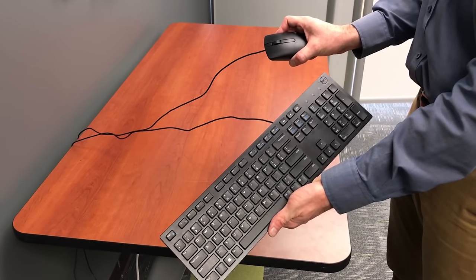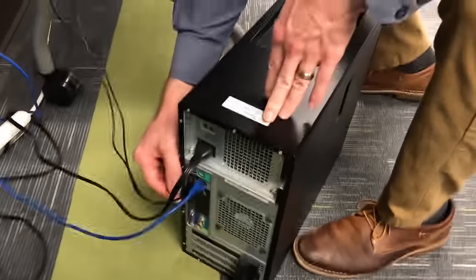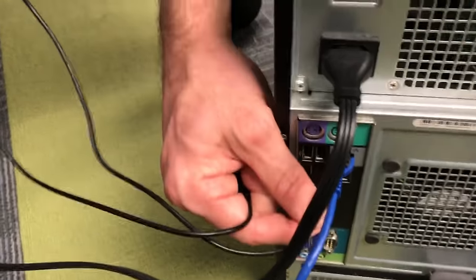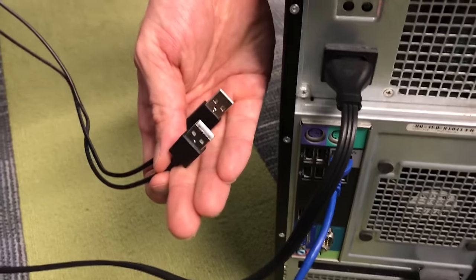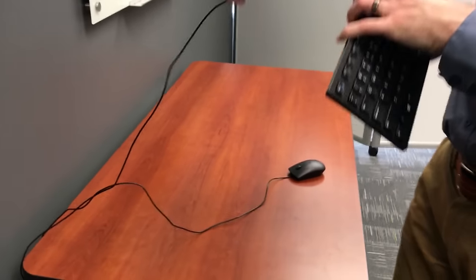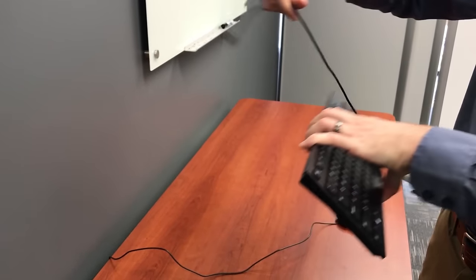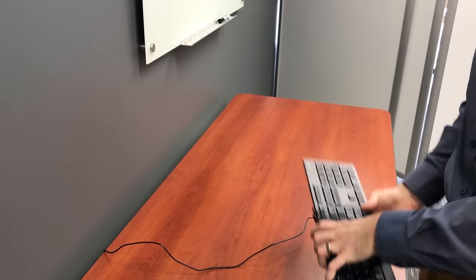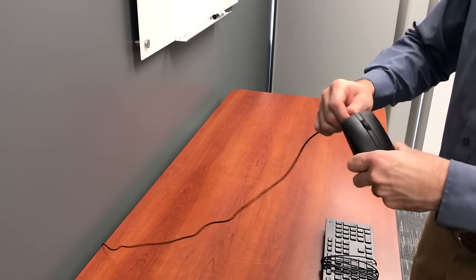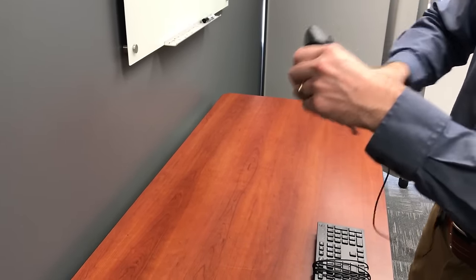For keyboard and mouse: you may have wireless ones, but if they're wired, same thing — just unplug the USB from the back of your tower, dock, or laptop, whatever you happen to be using. A similar trick can apply here: just wrap the cable around so it's out of the way and not getting tangled when you're traveling. Same thing with the mouse.